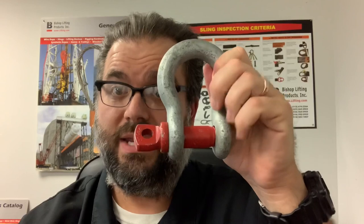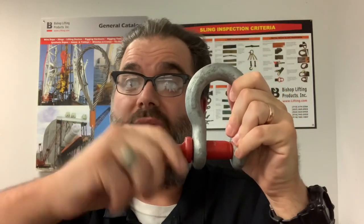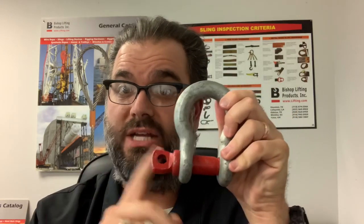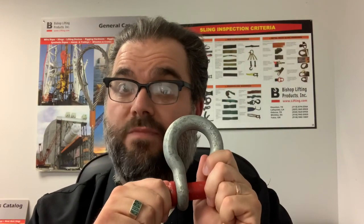The other thing you want to think about — even if you're working in a situation where you're going to take the pin on and off regularly — if you have a screw pin style shackle and there's some part of the application where something's going to be moving or sliding on the pin, just remember that this pin can always unscrew during the job. So always make sure that you're not using a screw pin shackle in an application where that pin could back off on you during the job.